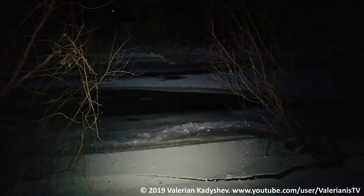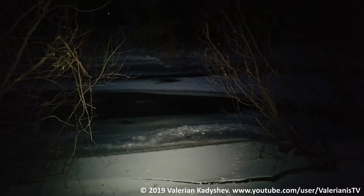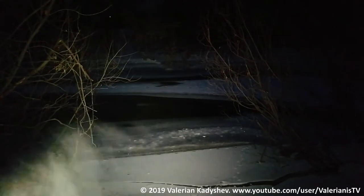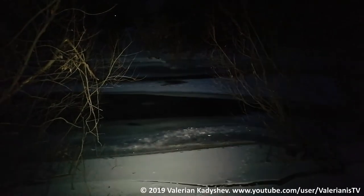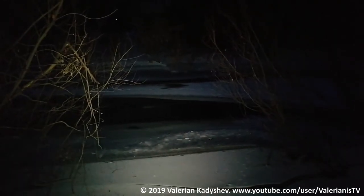Welcome everybody! My name is Valerian and I'm gonna show you in action the new light I own, which is the FW3A with high CRI Nichia LEDs. I'm using the high power LG MJ1 18650 battery.